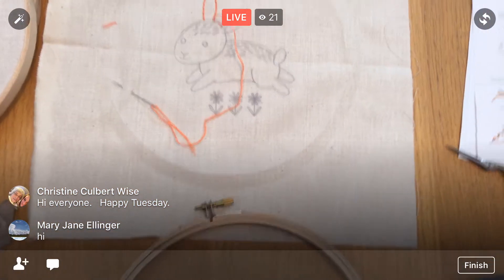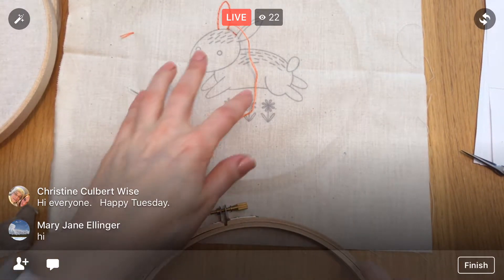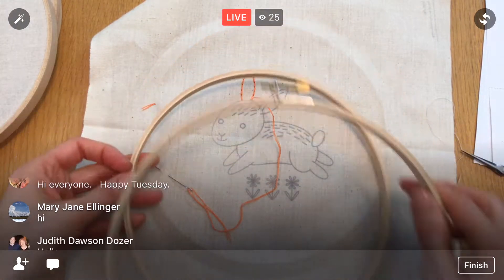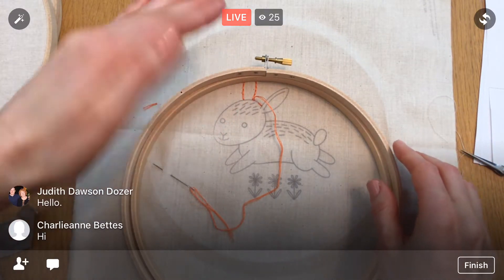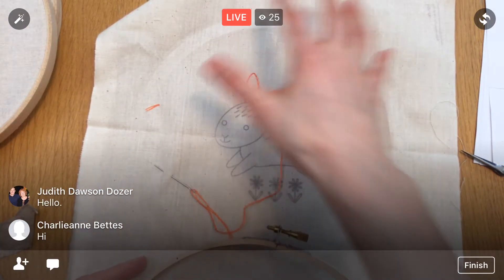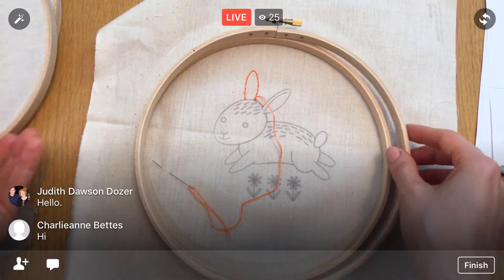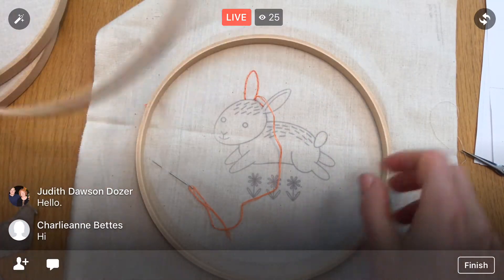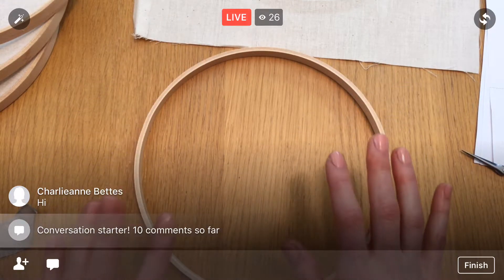Here we are. You can still kind of see our hoop crease. What wrapping the hoop does is create a kind of curved edge that helps so our fabric doesn't crease. I'm not too concerned with projects that move quickly, like this bunny — and we're going to be framing it in the hoop anyway, so we won't see any of that. But it's not a bad idea if you want to take the extra step.